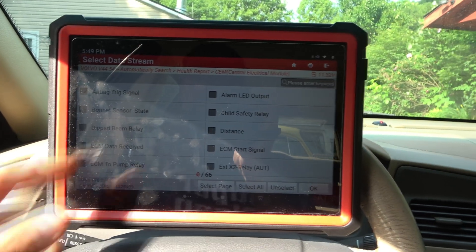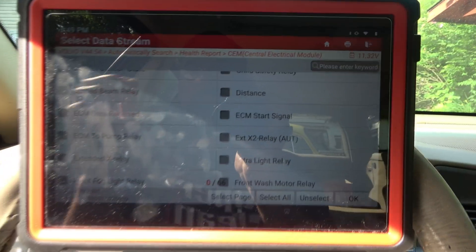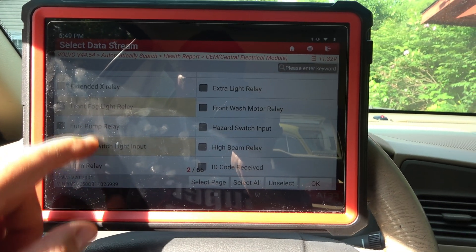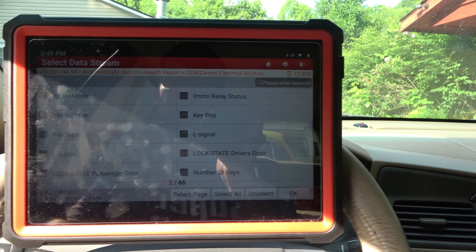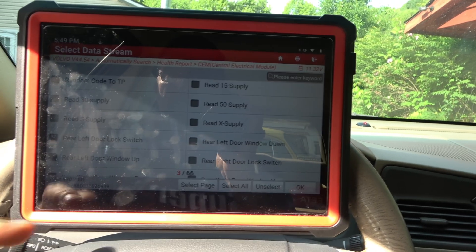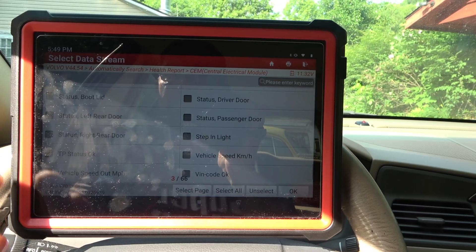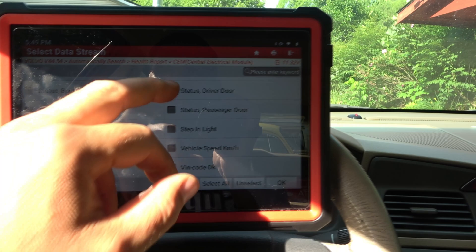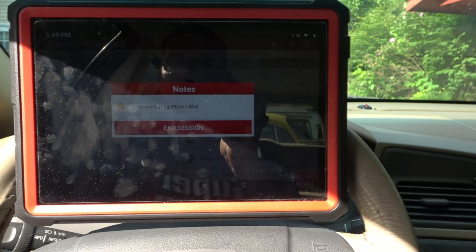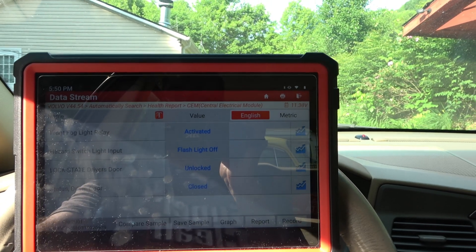I can read the data stream on this, and I have a whole bunch of stuff — ECM start signal relays, fog light relay, hazard switch input. Fuel pump's not going to be on. Lock state of driver's door — let's do that. Let's see where front is here. Status left rear doors, status driver's door, fluid level sensor. So we've got a bunch here that we're looking at. Fog light relay — not active. Activated! So there you go — you can check.